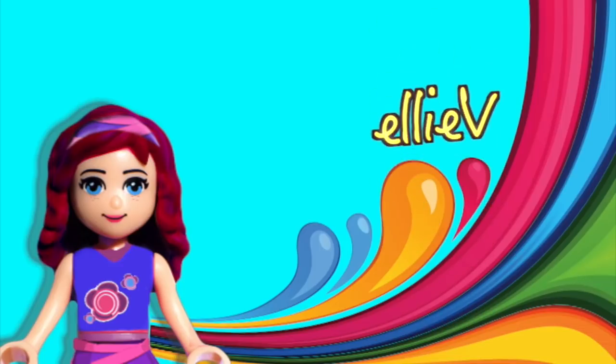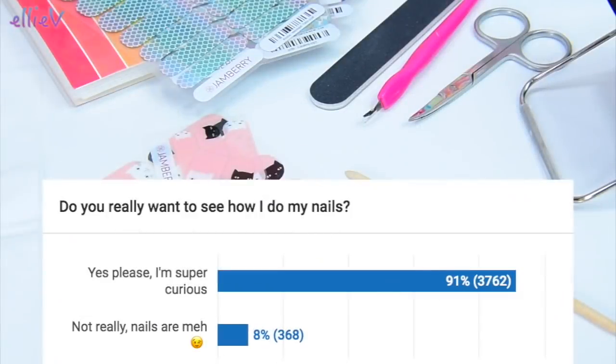Hello, welcome to Ellie V Toys. Well, you asked for it. Actually 91% of you said yes please, I'm super curious to see how you do your nails. Whereas the other 8% of you said nah, nails are meh. That's 1% missing because that only goes to 99%. Anyway, I don't know where the 1% of you are.